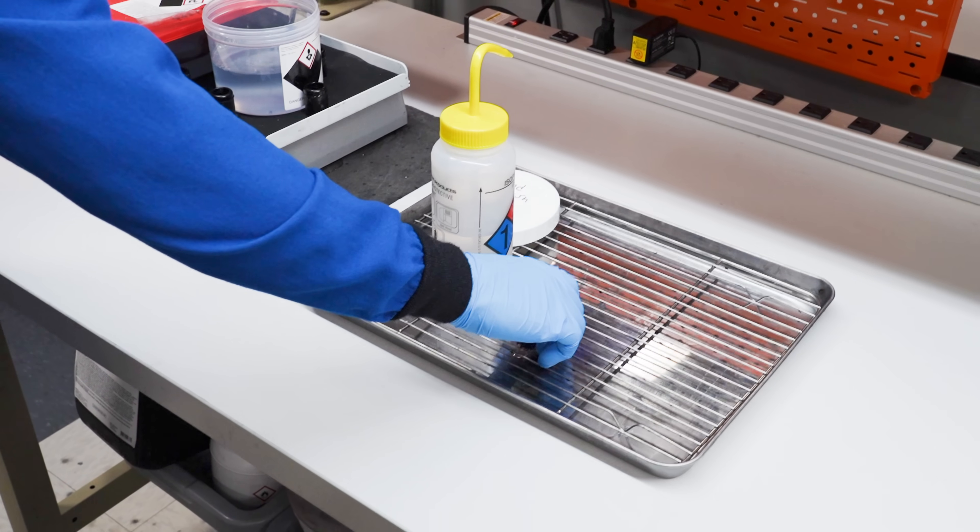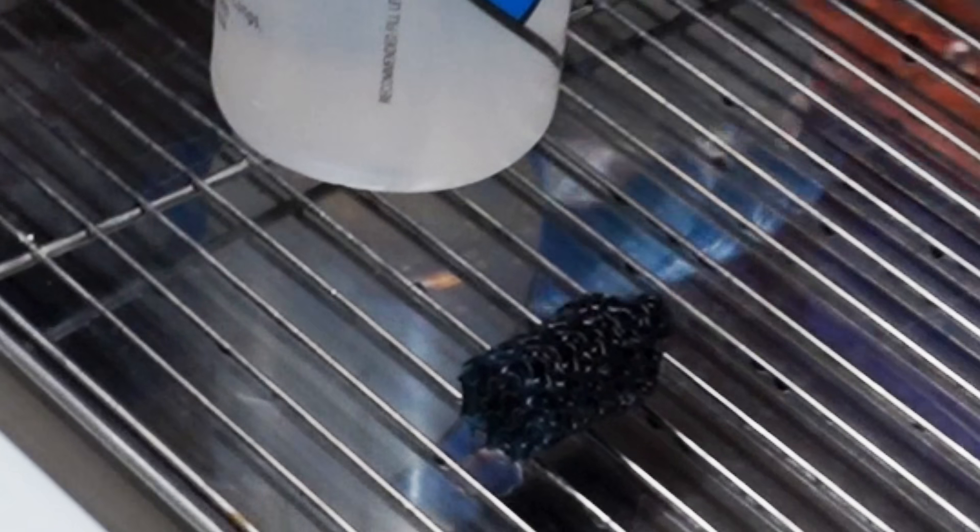Phil allowed the parts to drain then used compressed air to drive out any solvent traces and prepare the parts for final curing.